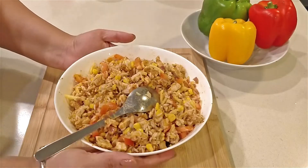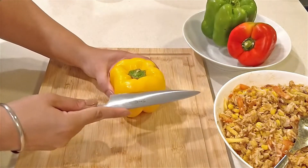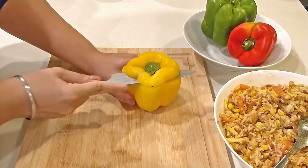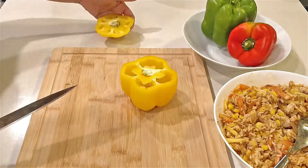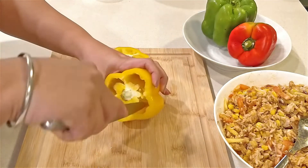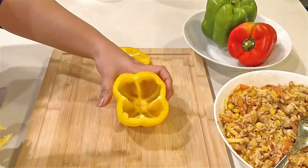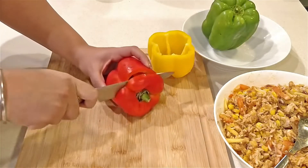We've got our filling ready — now let's prepare the capsicums. Slice the top of the capsicum and scoop out the seeds and the core. Carefully make sure you don't make any holes in the capsicum, so we're left with a nice little bowl. Repeat for the other capsicums as well.